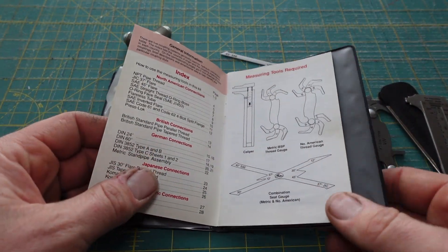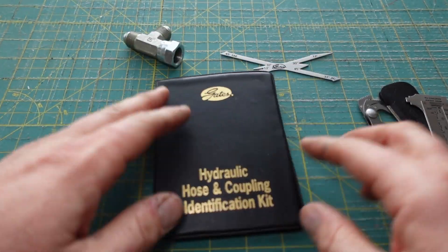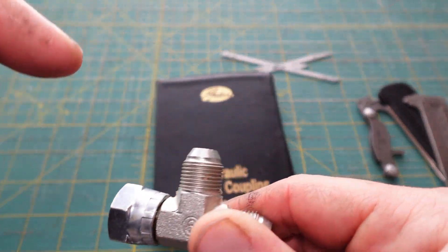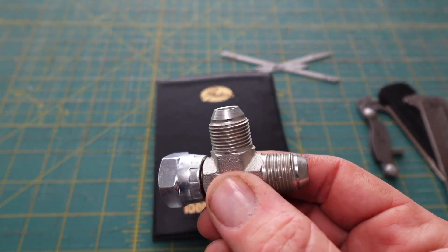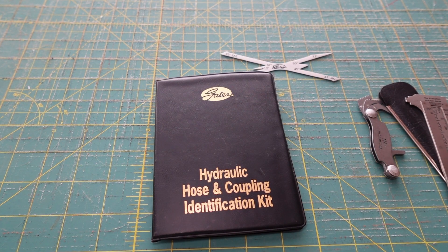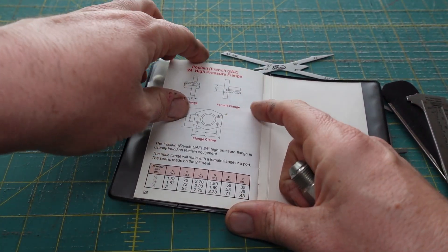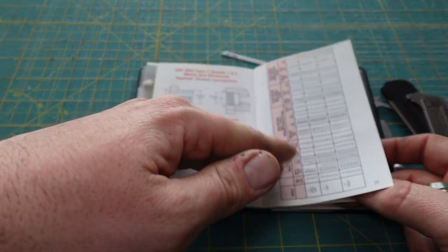Look for a listing that shows all the tools included — the two thread pitch gauges, the seat angle gauge, and the calipers. These are really helpful. I use it all the time. For example, on a Deere excavator you could take out a fitting that looks like O-ring boss, but a lot of fittings are real close. This one looks like a JIC but it's actually JIS — Japanese Industrial Standard. O-ring boss and British standard parallel pipe fittings are very similar, so that's what this book helps eliminate. It also covers flange fittings.